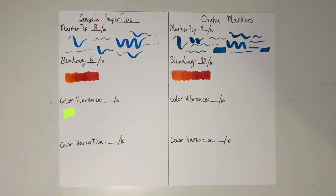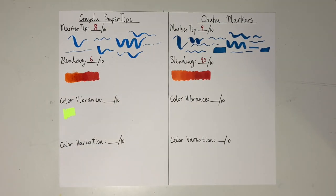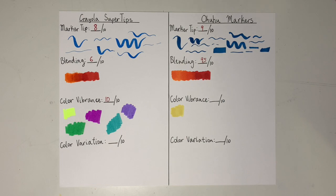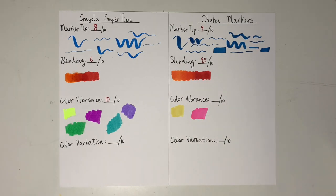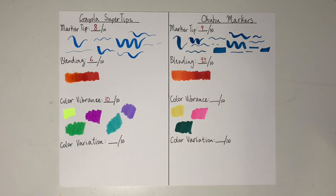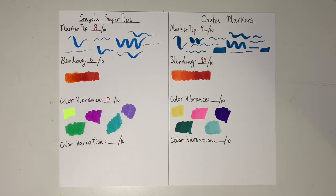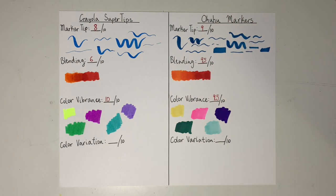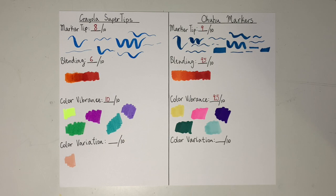The next test I did was color vibrance. I tested the colors from each set that I thought were the boldest and brightest, and pitted them against each other to see which I thought was better. The Crayolas got a 10 out of 10 because some of those colors were very unique and very bright. The Ohuhu markers have a lot of color variation, but none of the colors stood out as being super bold. They still got a 9.5 out of 10 because the colors are just beautiful.